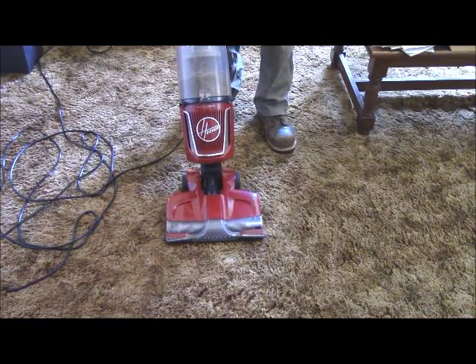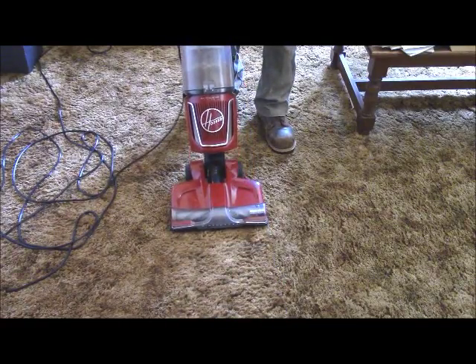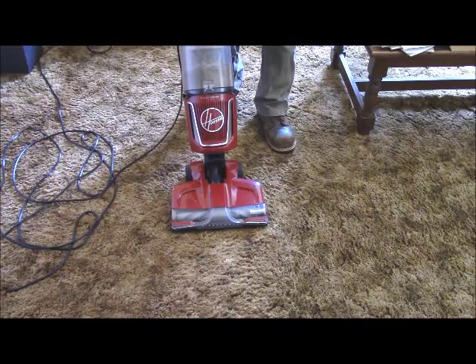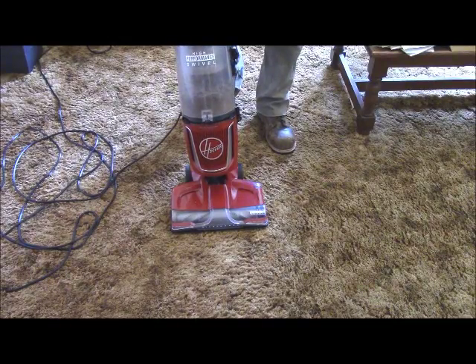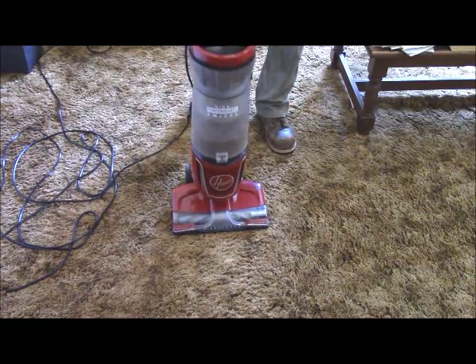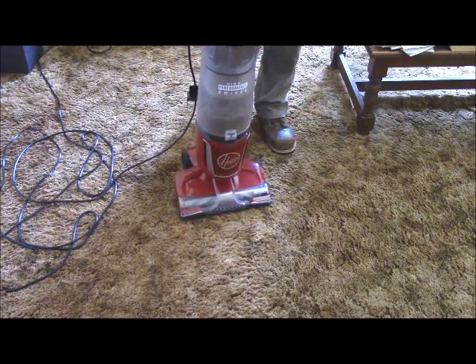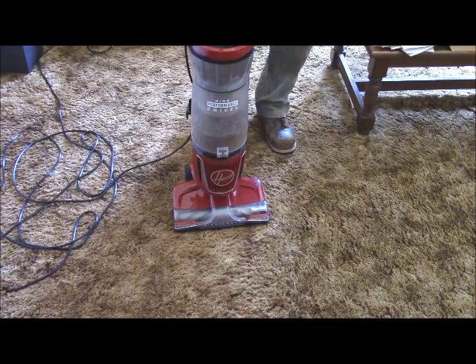It is a little more difficult to push, particularly when you have it on. The suction is obviously more powerful. It's doing what a vacuum cleaner is supposed to do. So far as its effectiveness goes, it's doing good. It's a little more difficult to operate and the unit itself is perhaps two pounds heavier, but all told, it's doing good.